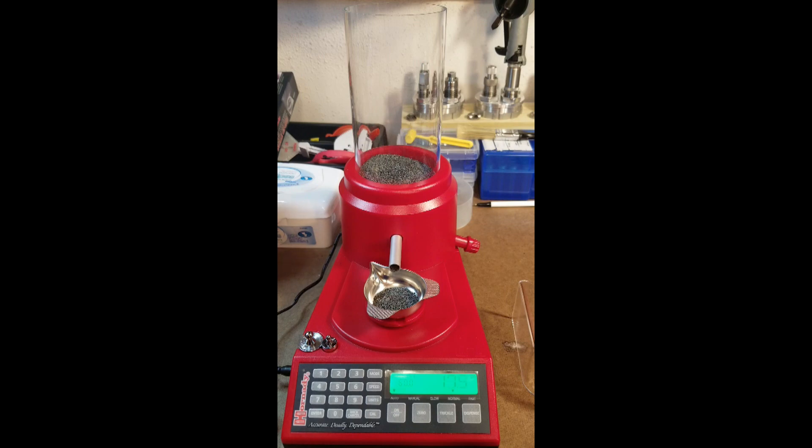Pretty neat little tool — I think it's going to make reloading a lot quicker. It's a lot quicker than using a dipper and trickling by hand. There you see it trickling back up to 60 again. I don't know about the accuracy yet — I haven't checked any of the weights against another scale yet, so I'll have to do that and make sure it's actually throwing what it says it's throwing. But other than that, it looks like a really good tool and I'm glad I bought it. Like, share, and subscribe if you would, and until next time take it easy.